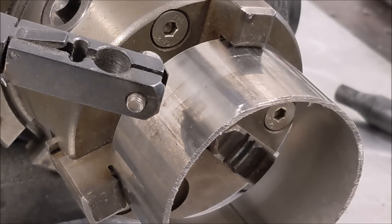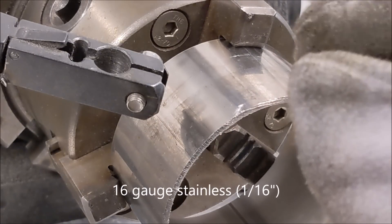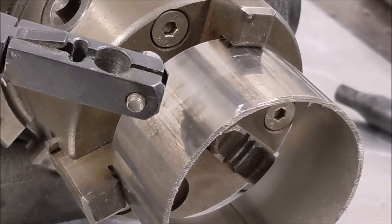Hi Mike. What I'm going to do here is run a low amperage tack weld on this, and that'll show you the arc stability and repeatability. Then I'll go on to do the welds that you asked.